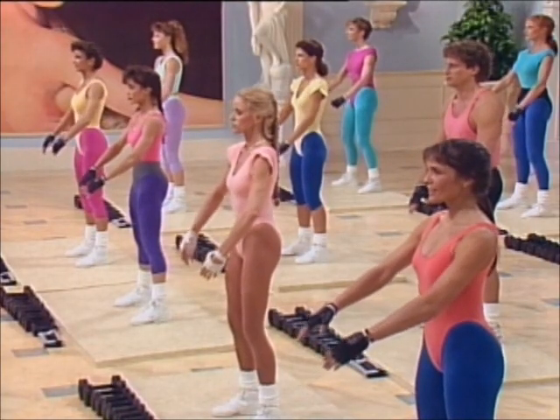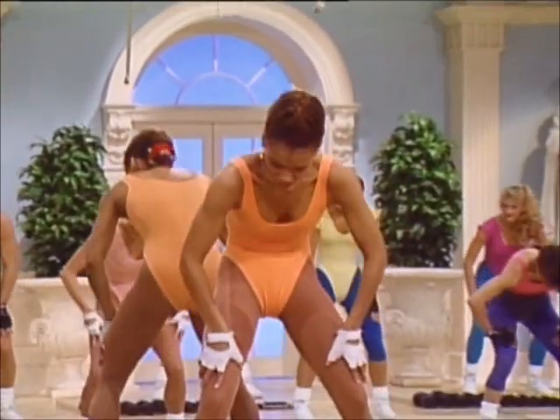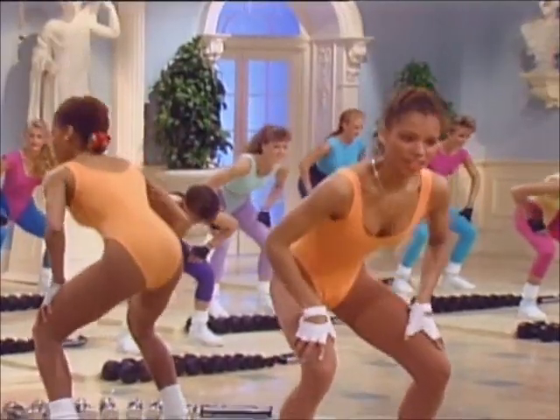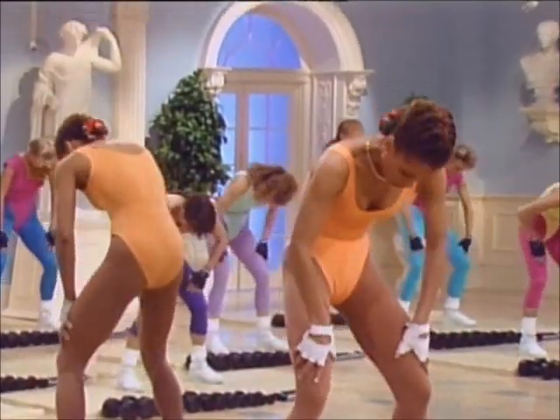Four. Squat. Arch. Contract. Drop the head, roll top. Again, four — stretching the shoulders. Squat. Arch. Contract. Arch. Roll top and march.